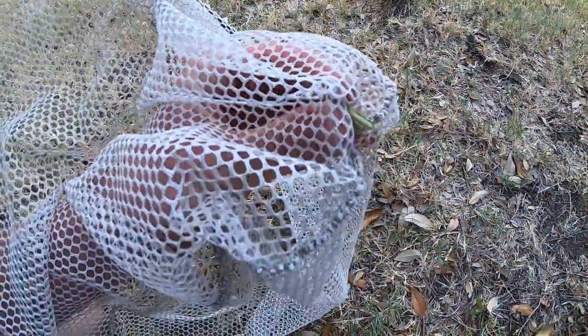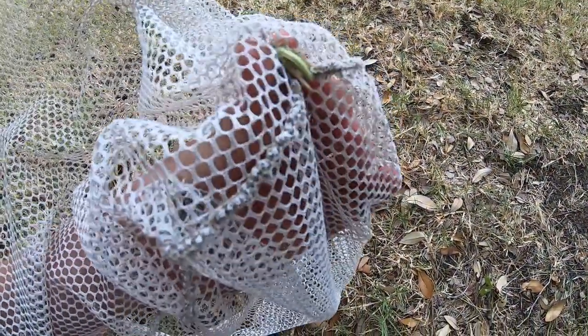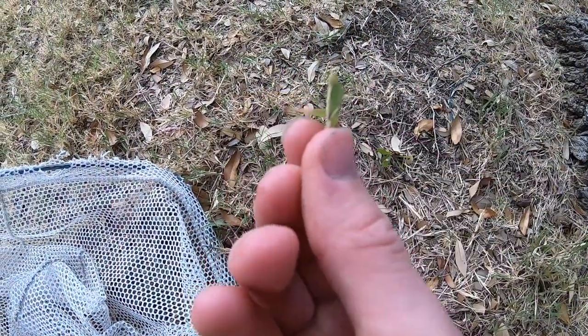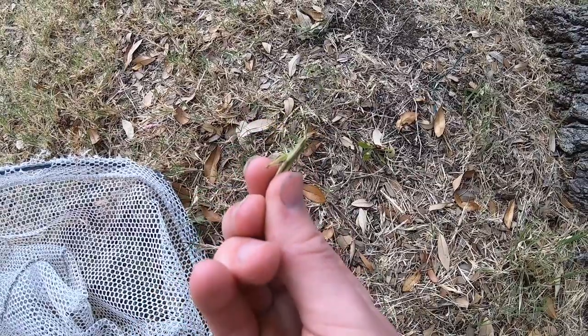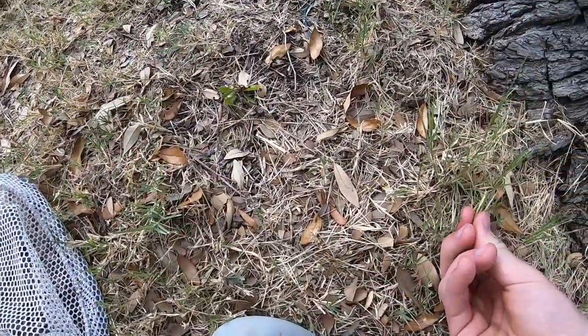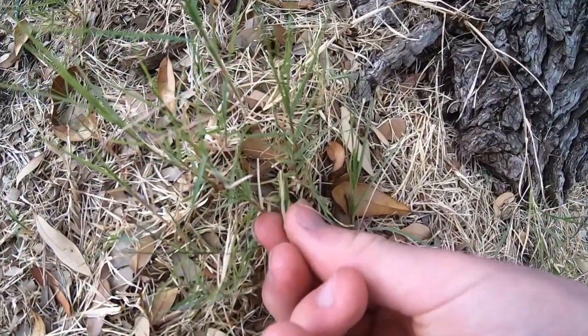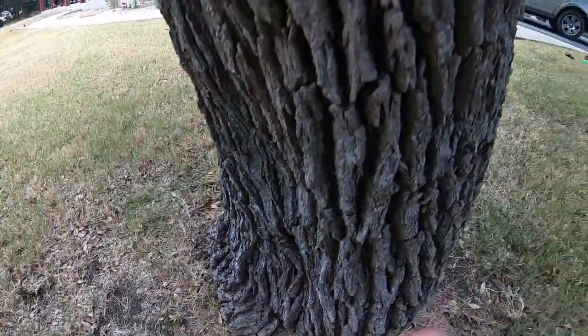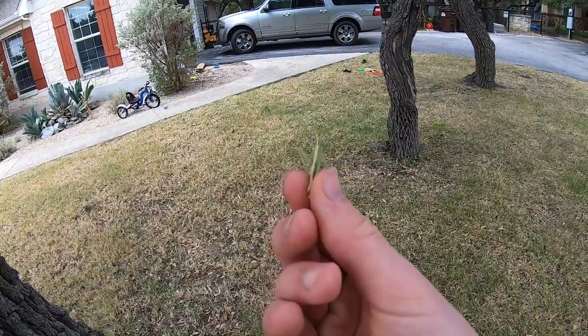All I do is flip the net over so I can see the grasshopper from the underside. Then I just grab him with the other hand, and boom — you got yourself a nice grasshopper. He had amazing camouflage. Look at the camouflage against this grass — you can barely even see him. So they can be tricky sometimes, but he'd make excellent bait.